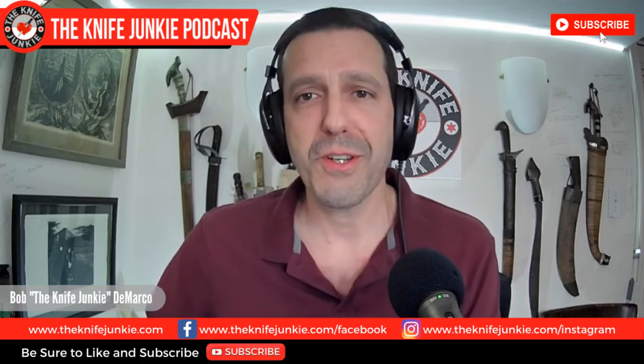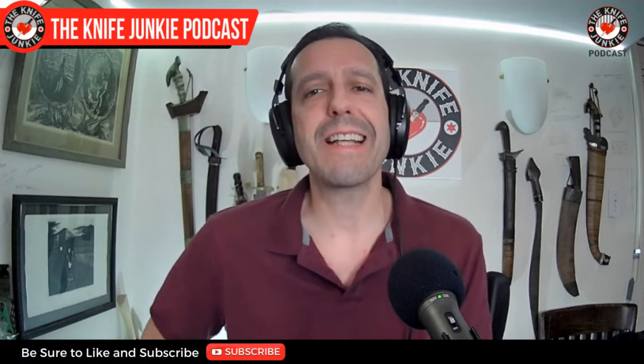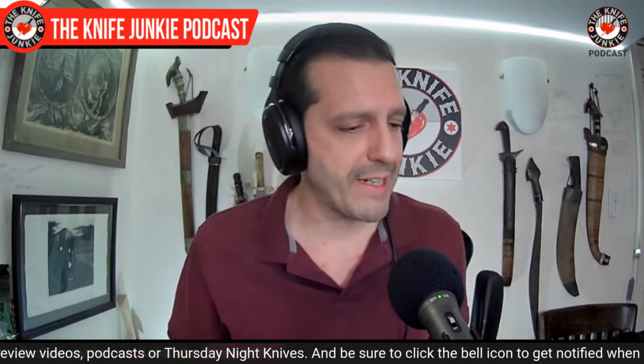Coming up: a gorgeous, strange, and menacing new knife from Ostap Hell and Best Tech. I get a custom Bastinelli, and we take a look at some implements of chaos. I'll explain what that means a little later on. But first, I want to show you what I'm carrying in my pocket today.